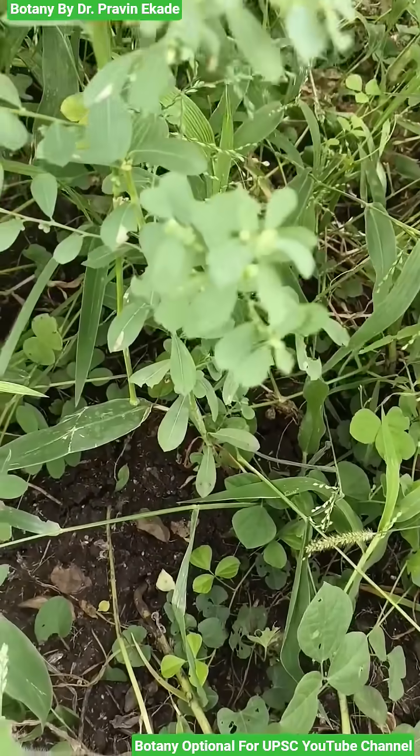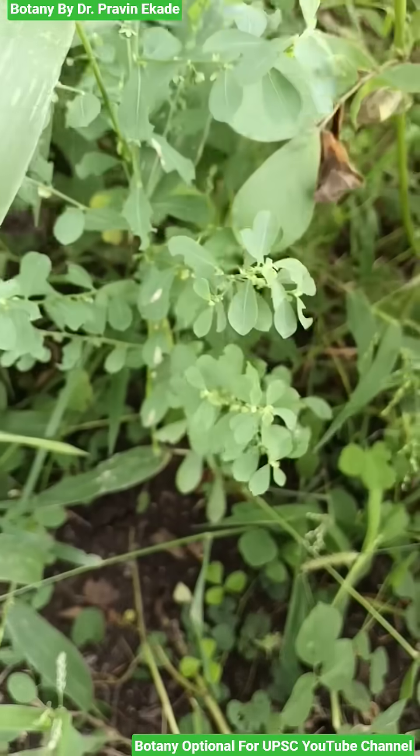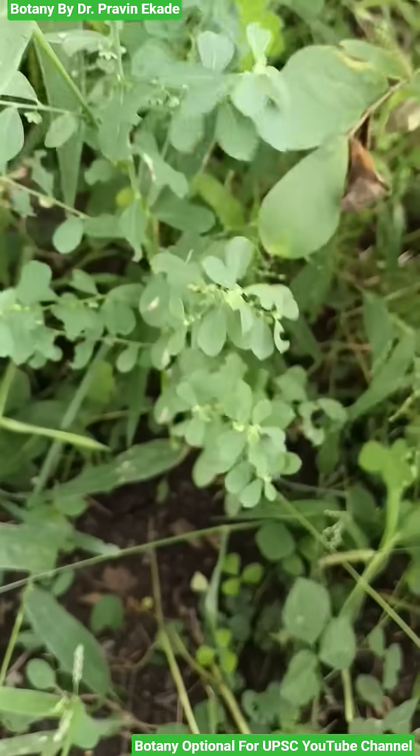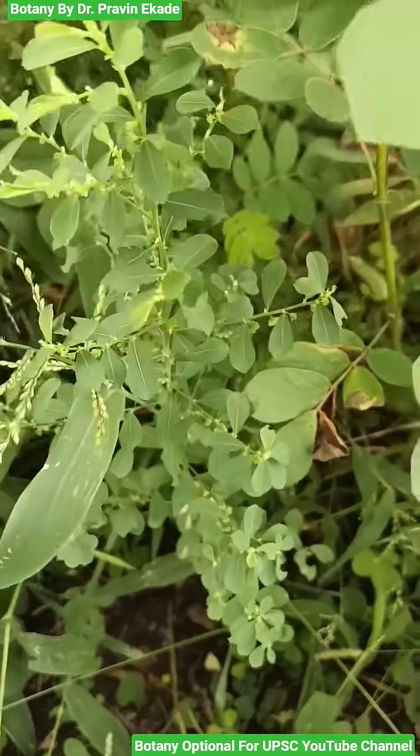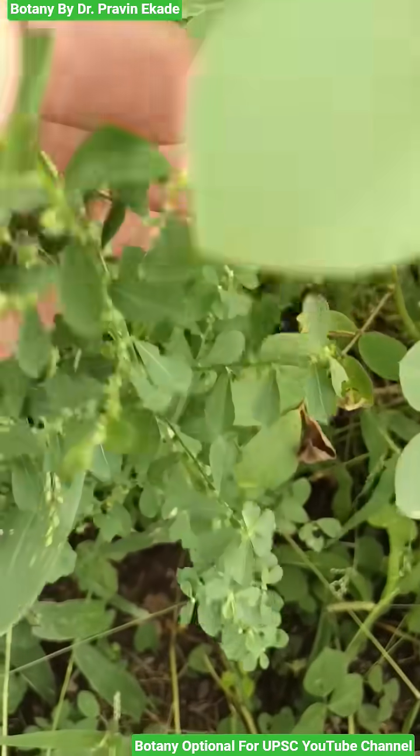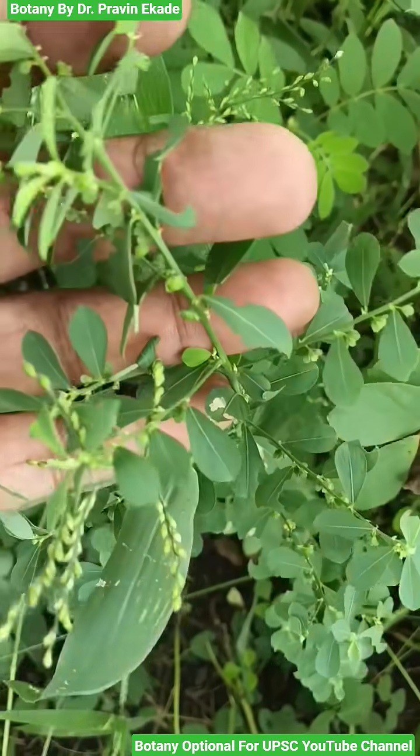It is an annual erect herb and they have a woody stem at the base. The leaves are oblong to oblanceolate in shape, and they are stipulate, meaning the stipule is present.